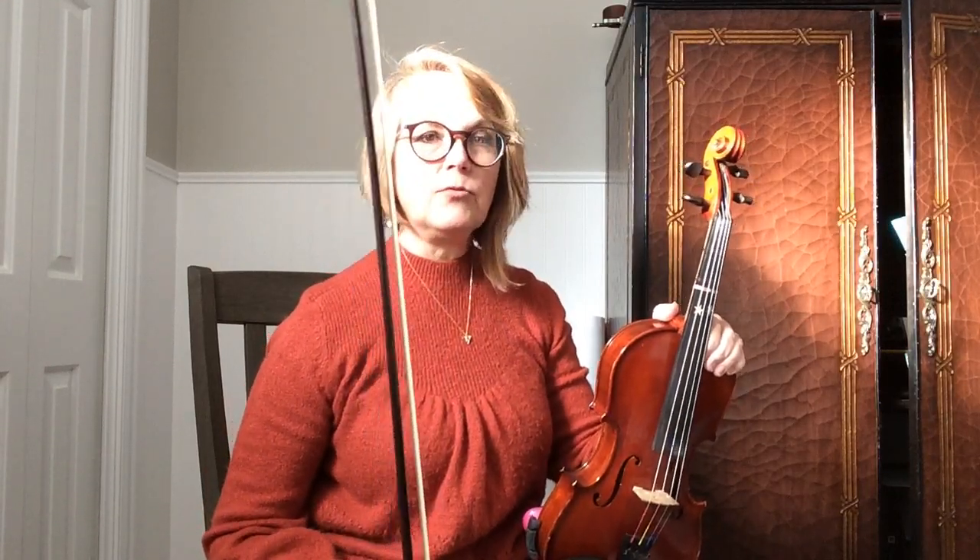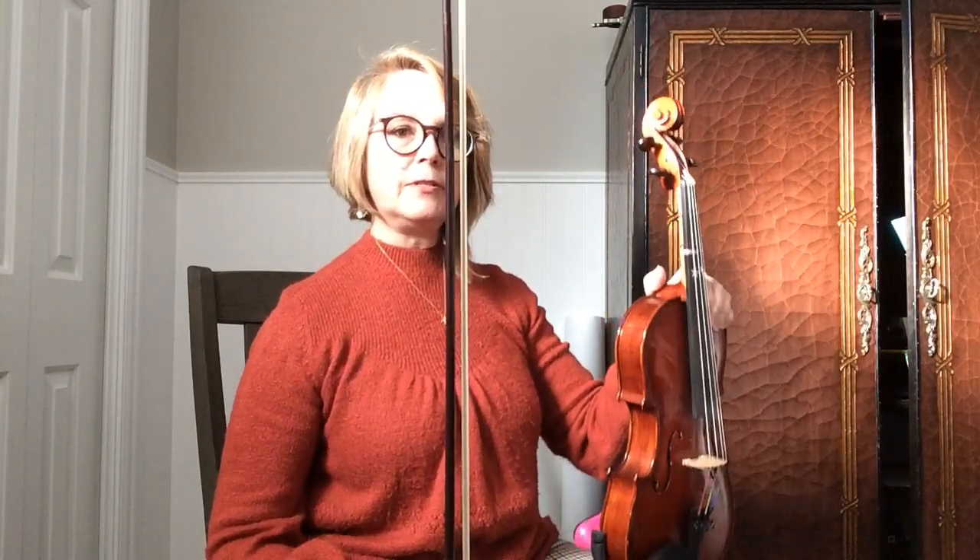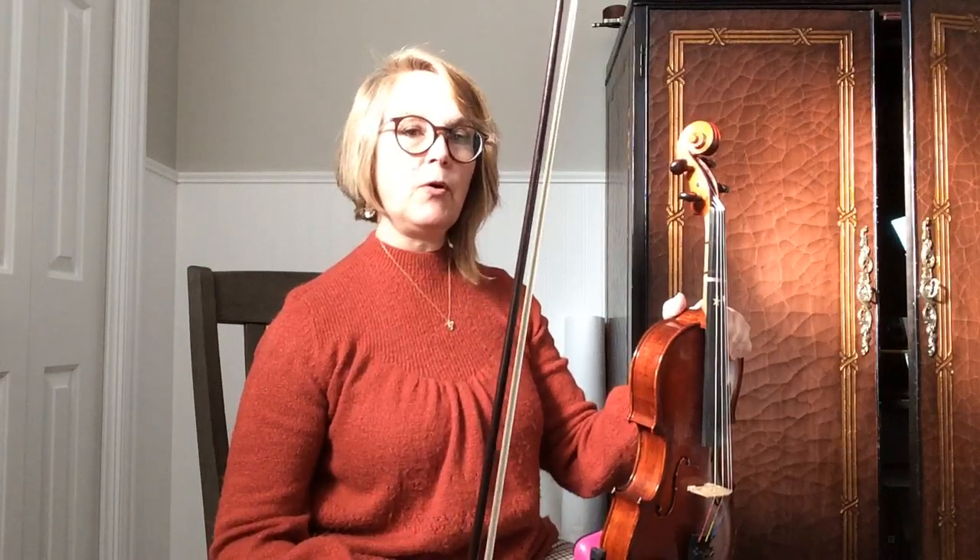Now I'm going to play it on my viola. It's going to sound very much the same because it's in the same octave. I will count out loud on the second part, so that you can understand how you count out loud. Notice that I'm sitting nice and tall in my chair — I'm sitting on the edge of my chair, not close to the back. I'm in ready position right now with my bow in my bow hold and I'm ready to go.